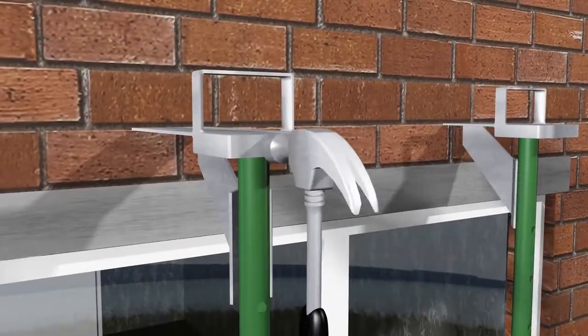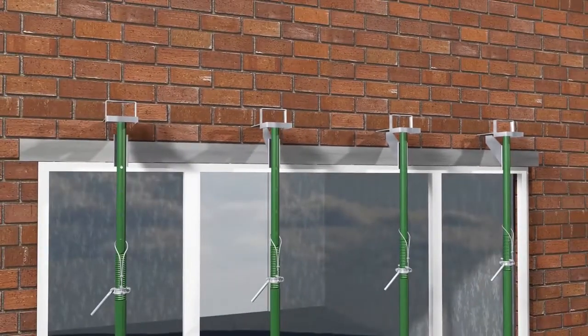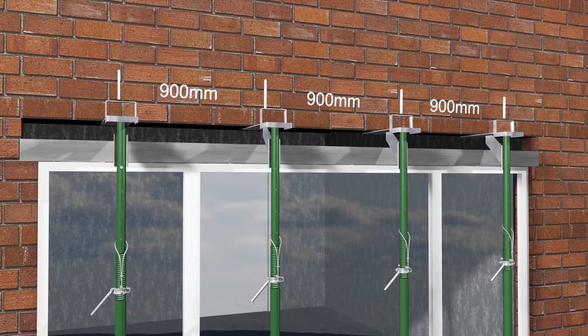Our prop mates have been independently tested and have a safe working load of up to 340 kilograms. Once driven home at the recommended distances, the lintel can be removed safely while the prop mates take the weight of the structure above.